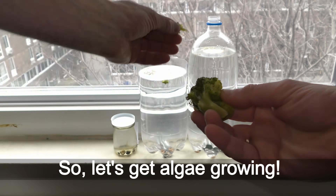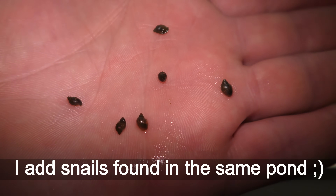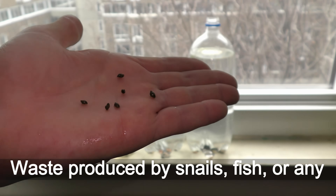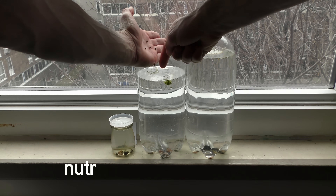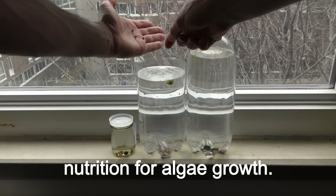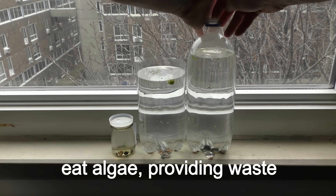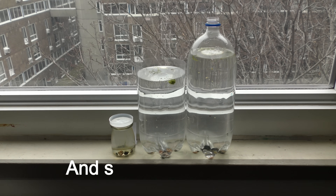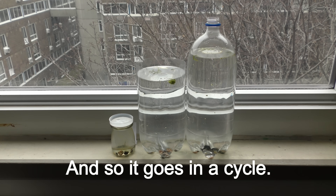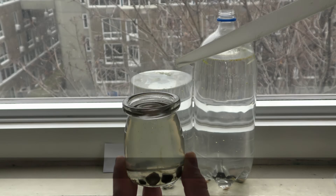So let's get algae growing. I add snails found in the same pond. Waste produced by snails, fish, or any live creatures provides the necessary nutrition for algae growth. Seed shrimp and pond snails eat algae, providing waste for new algae to feed on, and so it goes in a cycle. This nursery is the simplest self-sustaining aquarium.